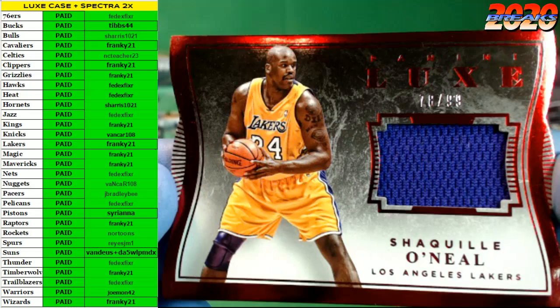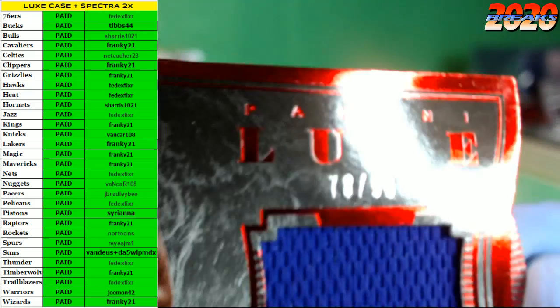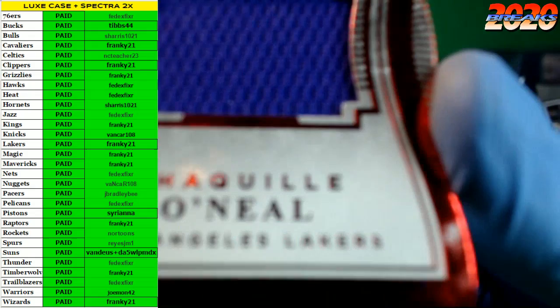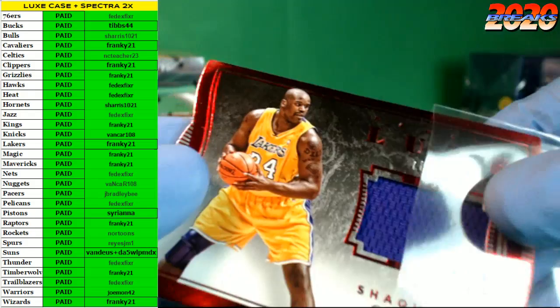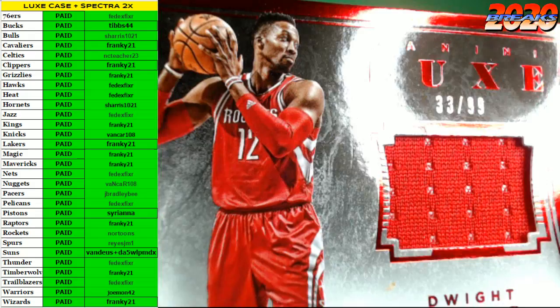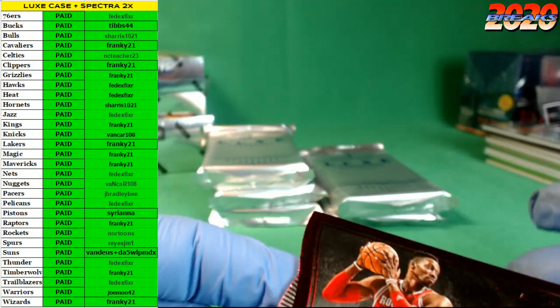Lakers on the board again — a Shaquille O'Neal jersey, number 78 of 99. There is some quality control with this one — look at that right out of the pack, a big scuff right there on the red part. Good job Panini on that one. Nevertheless, it's a Shaq jersey. How about Dwight Howard, another Rockets hit, number 33 of 99.